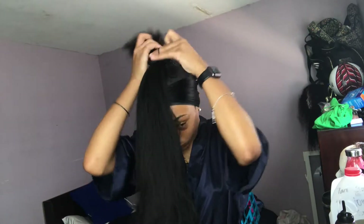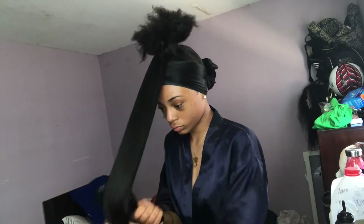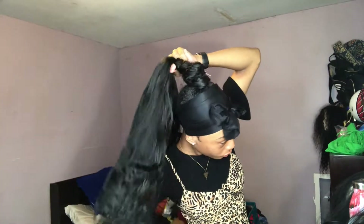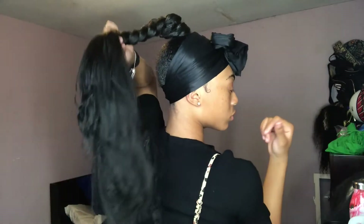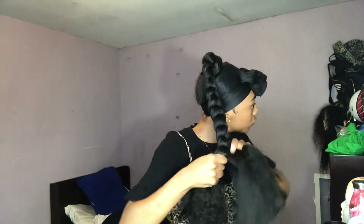Now I'm just going to be taking my braiding hair that I'm going to use for the ponytail. I wrapped it around already with the ponytail holder and secured it around my ponytail. I'm going to braid it into my real hair so that it looks seamless, flows, and doesn't look like I'm using any braiding hair — just like it's my real hair. Keep adding in braiding hair and keep feeding it in. My hair was about an inch thick, and it just depends on your preference. If you want your braided ponytail to be thick, use thick feeding strands; if you want it thin, make it thinner.